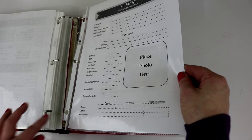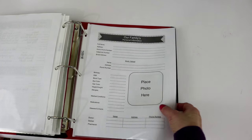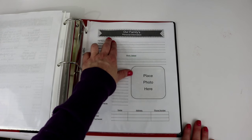I have a spot for a picture here as well. I thought this was good to have so that if somebody comes into your home looking for you, they can figure out if everybody in the household is safe — if everybody has one of these, they know who to look for and the name of that person.